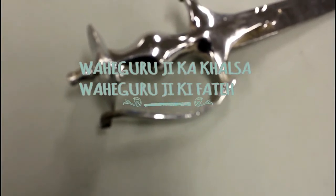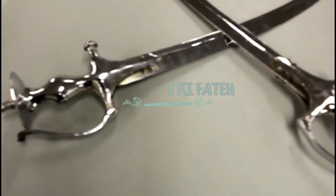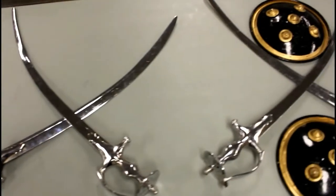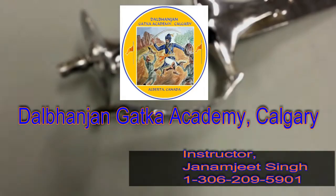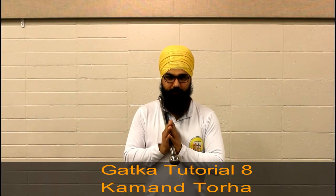Waheguru Ji Ka Khalsa, Waheguru Ji Ki Fateh. Namaskar. Mahaan Native God Namoh Piharto — a traditional Sikh opening invocation and greeting to begin the session.